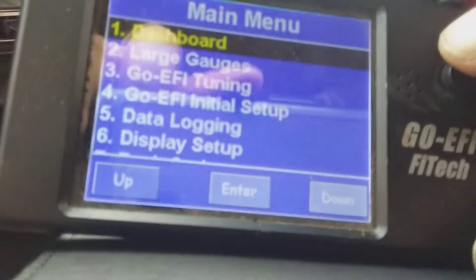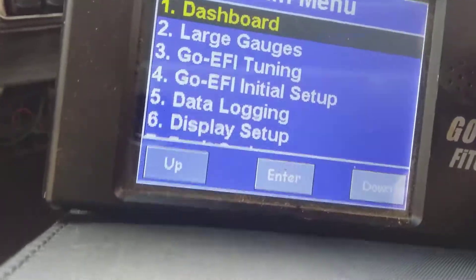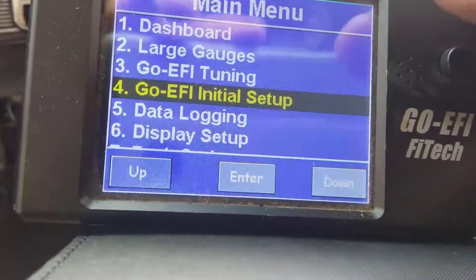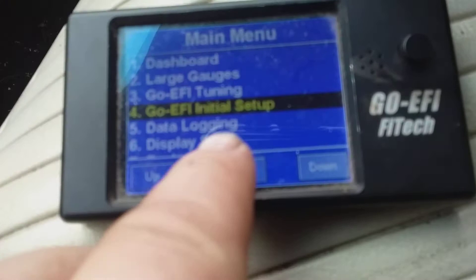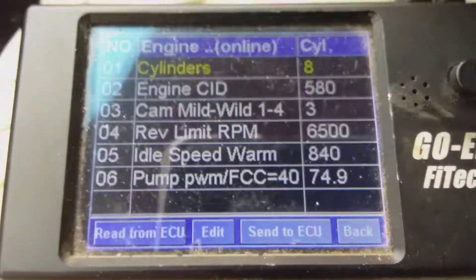Getting Phytek to run on E85 — navigating to initial setup and then engine setup.